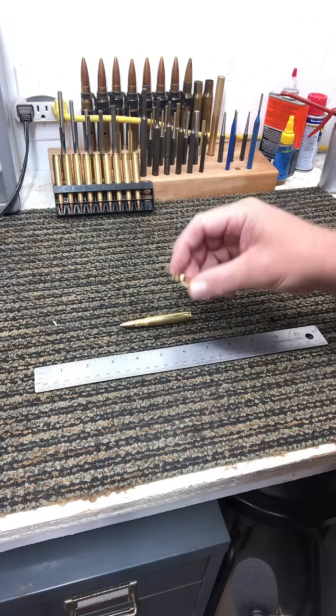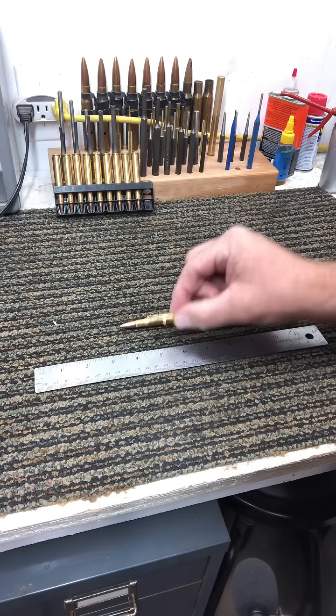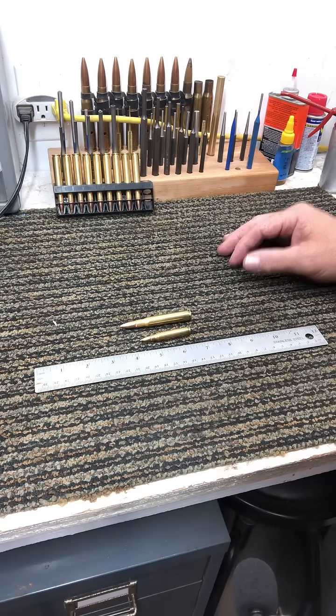That 55-grain bullet, moving a little bit faster, is going to have a lot more penetration, maybe a lot less tissue damage. You're going to get a lot more penetration with that lighter, faster round.